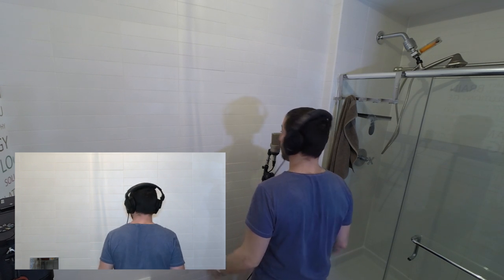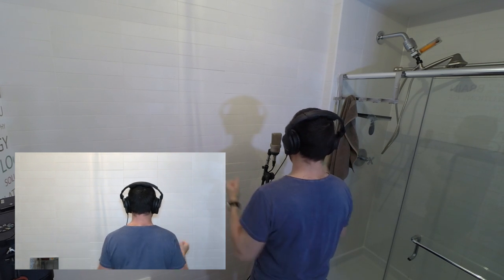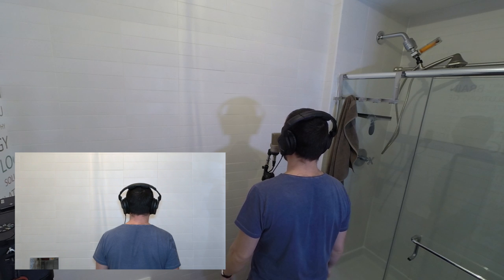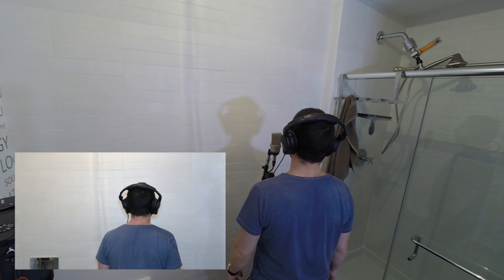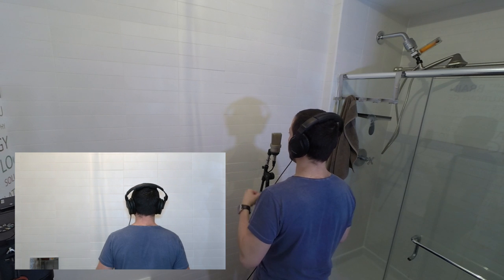Check, check. You can hear the bathroom being really alive and reverberant. And obviously you cannot record anything in here in terms of professional, soundproof, isolated recording. Now I can clearly hear what Isovox 2 isolates and leaves out.